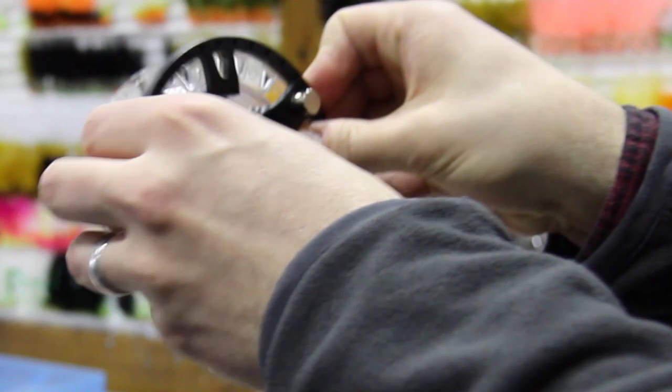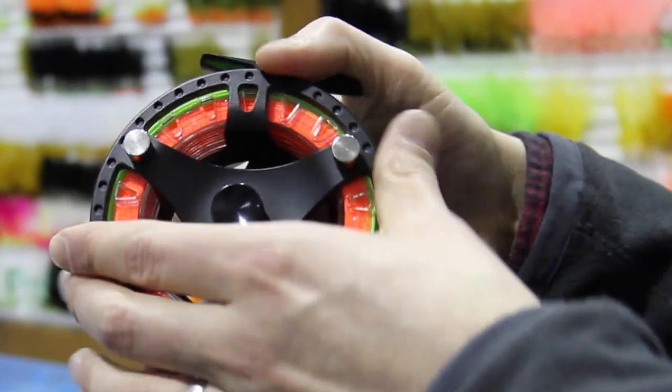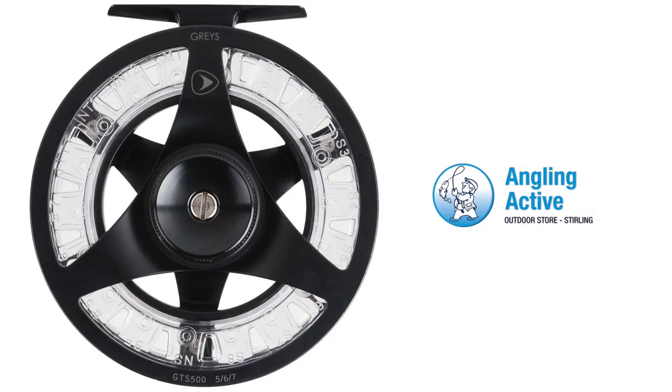To change the spool, press it out with your thumbs and replace with the other spool. Fit the body back on and screw back together tight. We like the clear polycarbonate spools, enabling easier line identification over and above the ID tags.